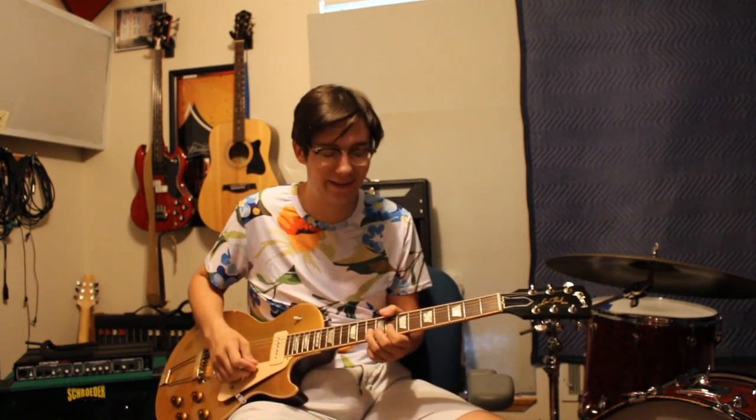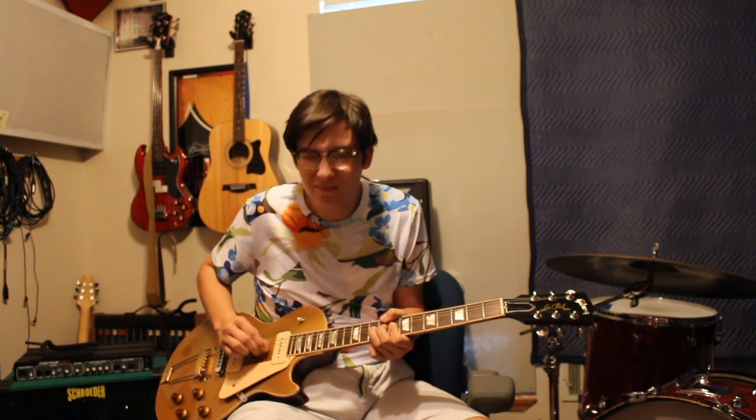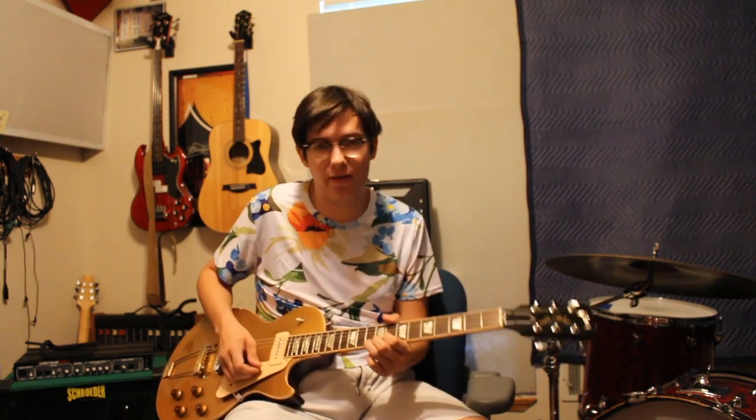Then another lick Michael liked to do was real Albert King-like. He'd grab all the strings. Stevie did this a lot too, and you don't have to do the vibrato that fast with it.